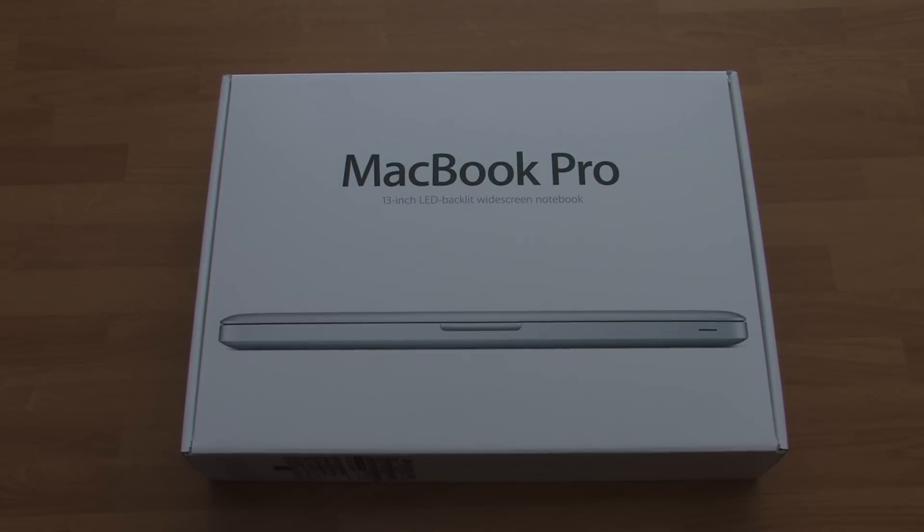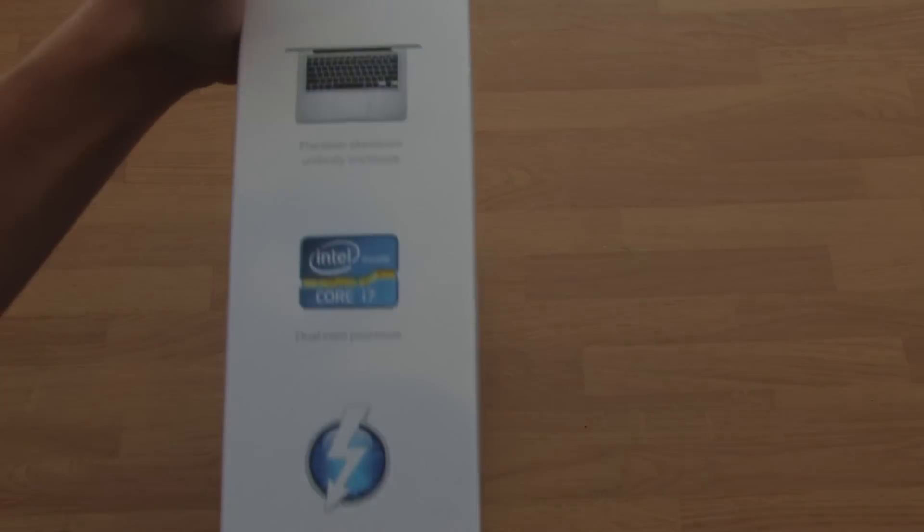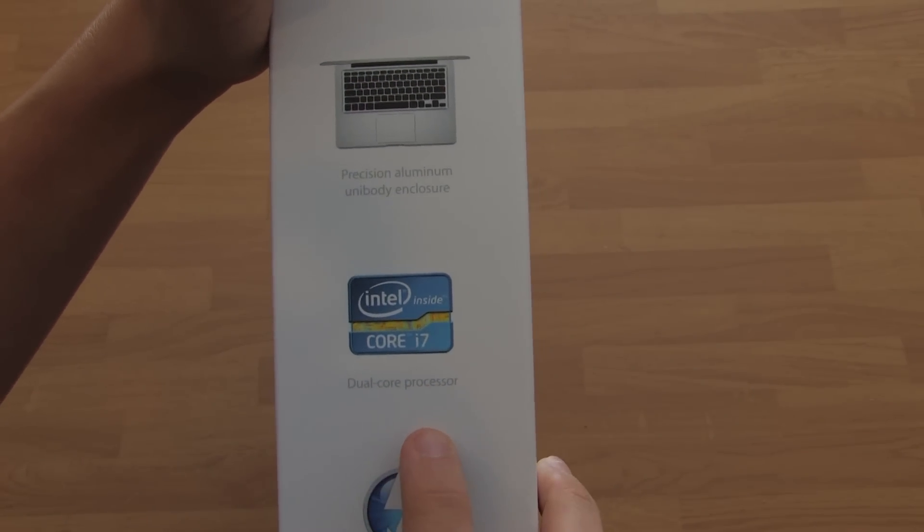It's iPod 24-7 help here today and I got a brand new unboxing of the 2012 MacBook Pro 13-inch, and this is the upgraded model. Take a quick look at the specs — it comes with the new Intel Core i7, which is a dual-core processor.